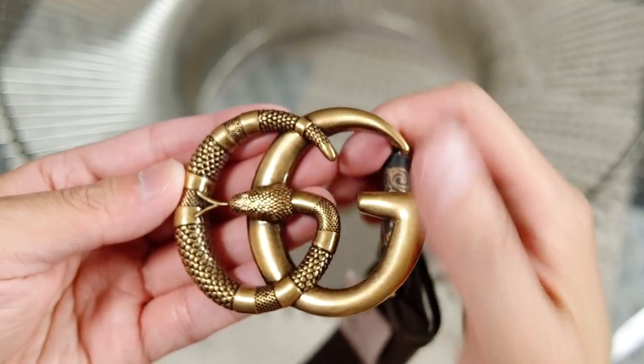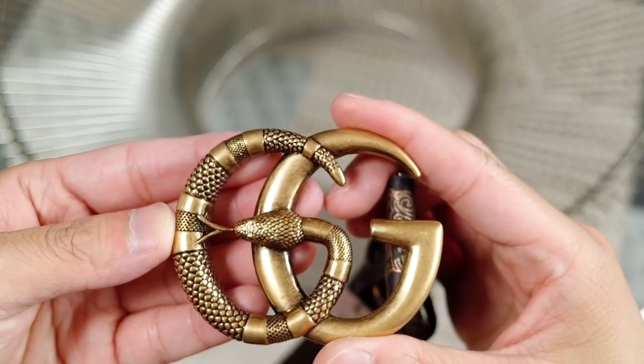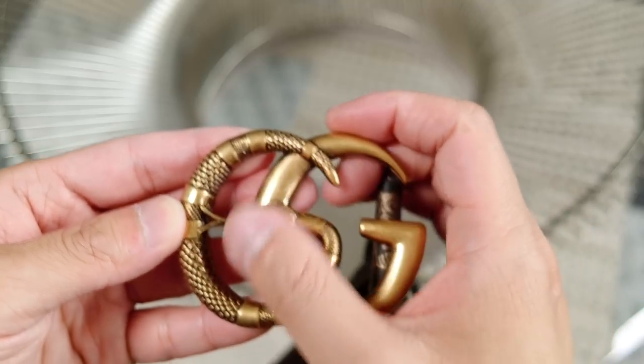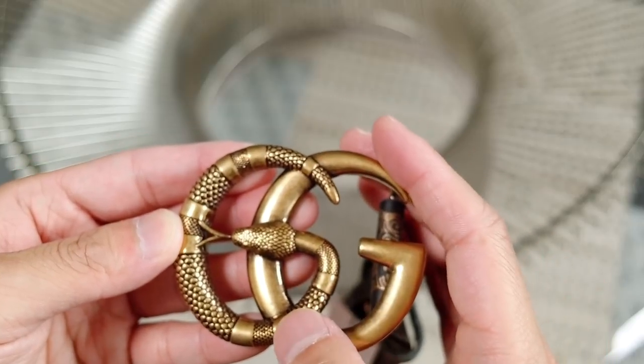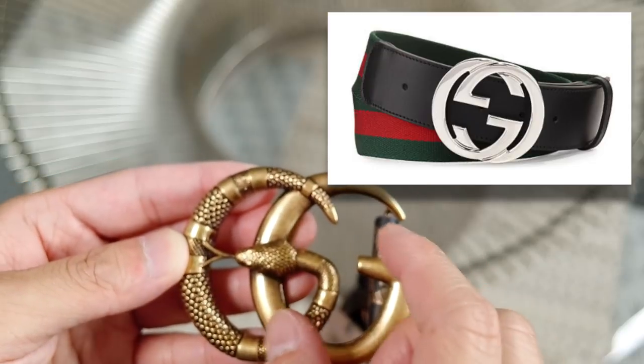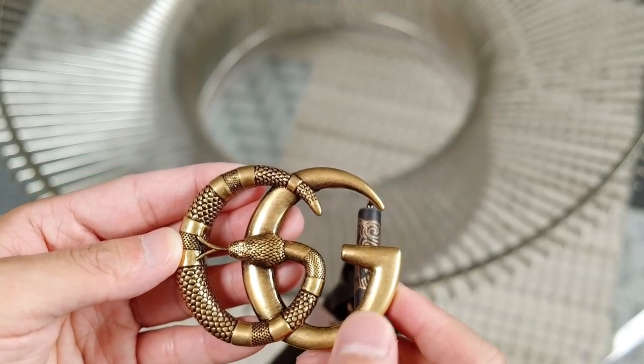I just think the buckle is amazing. I really like this Marmot logo over their existing one — the one with the double G that's more in a serif font with the G's flipped so they're opposite. I definitely prefer this vintage logo.